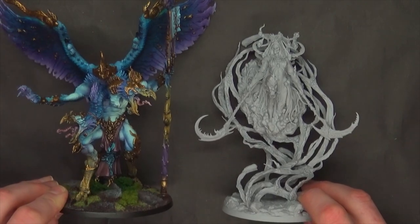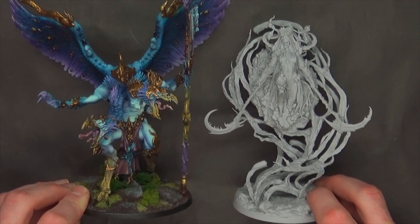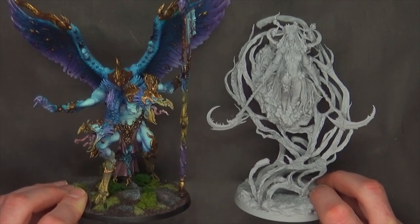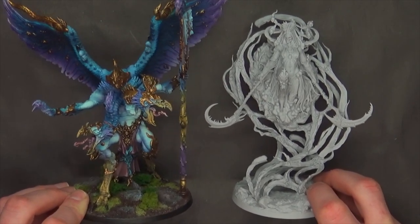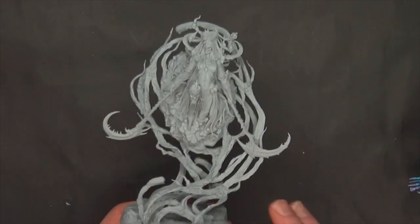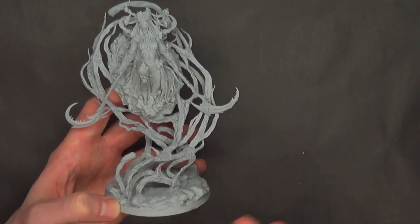For further comparison, here's a Lord of Change — basically any of the Greater Daemons. One of them is very similar in size to the Void Elemental, but the other three are on larger bases. The Bloodthirster is about this size, while the Great Unclean One is a little chonkier but not quite as tall. Either way, there's definitely some play here for this as an alternate miniature in games like Warhammer 40K or Age of Sigmar.